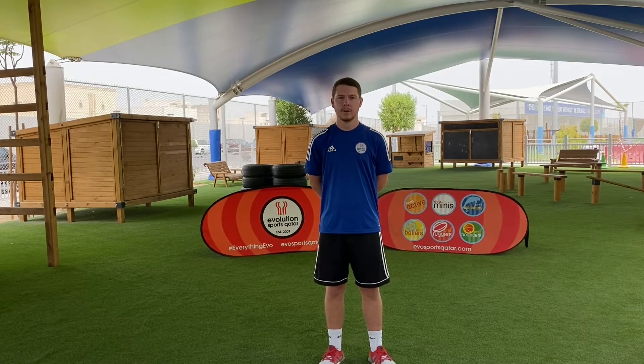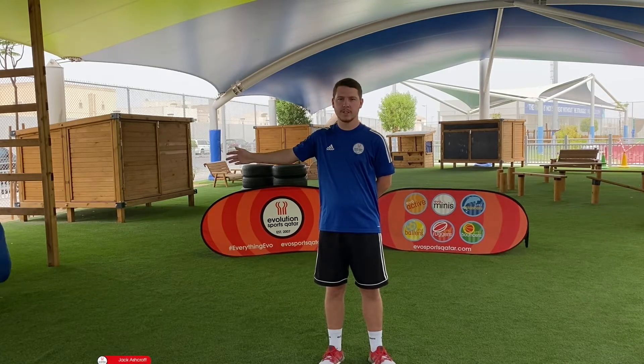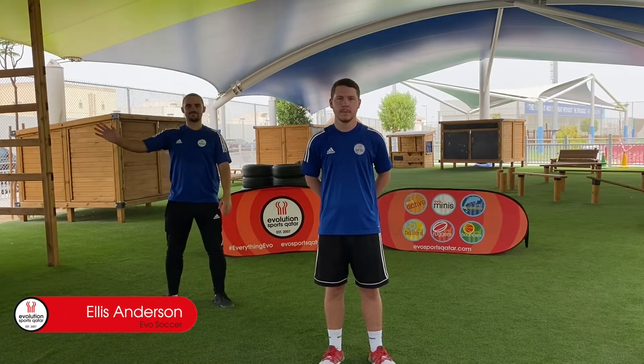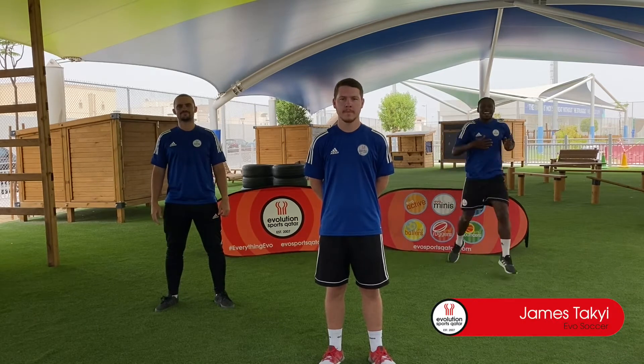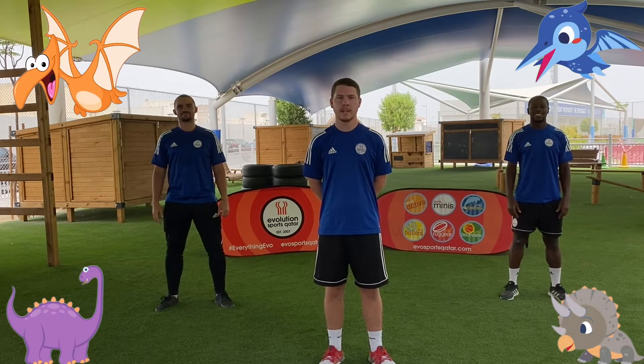Hi guys, welcome to our Little Ballers remote learning week one. I'm coach Jack, we've got coach Ellis — hi guys — and we've also got coach James — hi guys. This week is dinosaur week, let us know who your favorite dinosaur is!